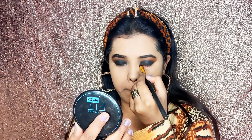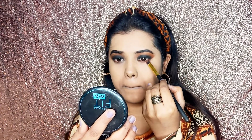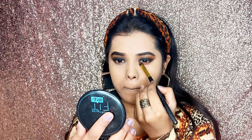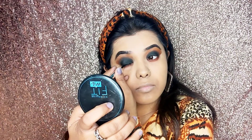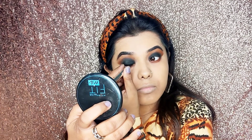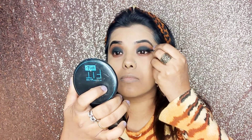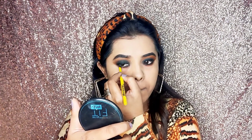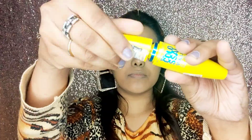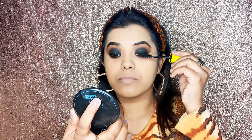Then again I have taken the same brown transition shade — you can use a dark color too. For example, if you have a dark brown shade, you can use it on your waterline and blend it properly. Then for the eyeliner, I have taken the Color Essence eyeliner and I will apply it in a wing shape. Then to complete the smokey eye look, I have defined my waterline very well.